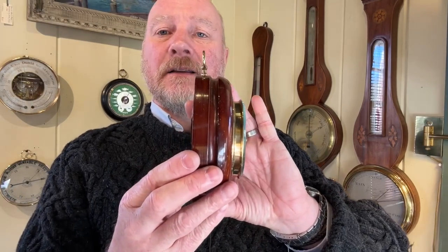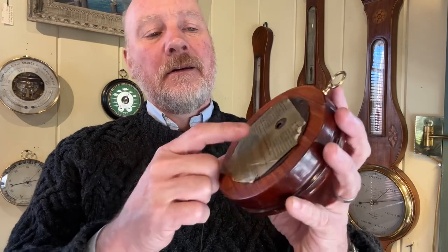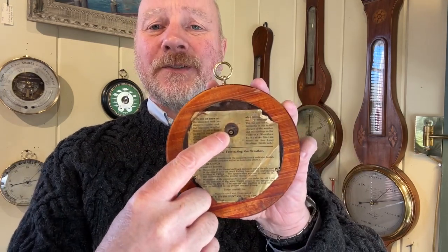There are some nice weather forecasts written on here, talking about things like 'change,' 'rain,' 'cool rain,' 'fair,' and 'severe storm' — which is always quite alarming if that pops up. It's also in a nice thick wood here. On the back there are instructions, and that would be your little calibration screw right there.